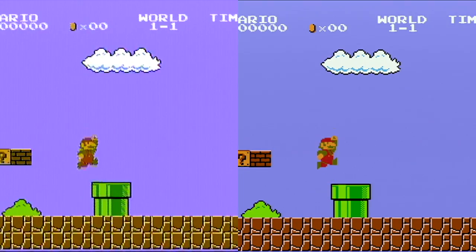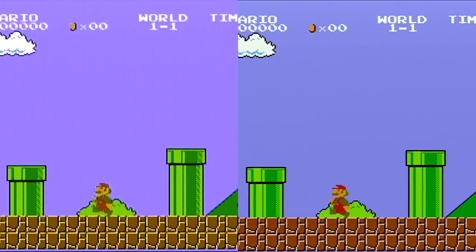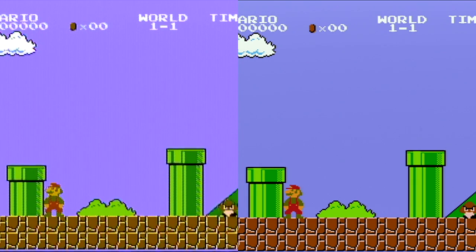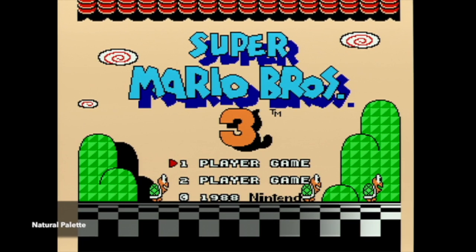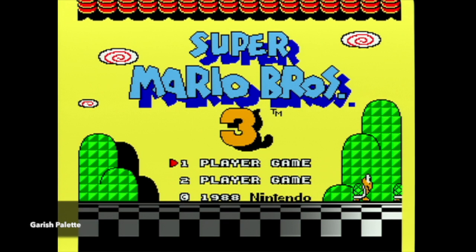I mentioned in the last episode that an NES modded with RGB video can swap between three different palettes. Let's take a look at those now. Here's the natural palette, the improved palette, and the garish palette. Which one do you like best?